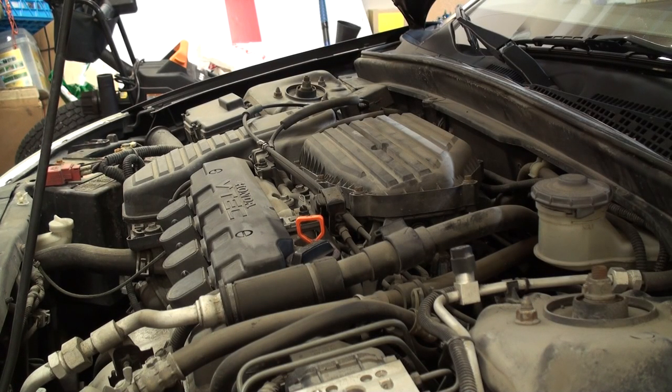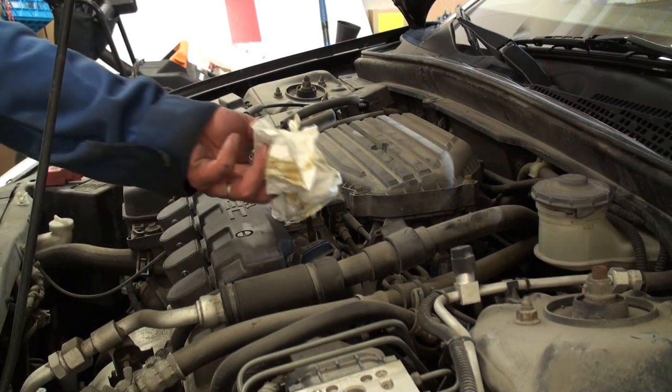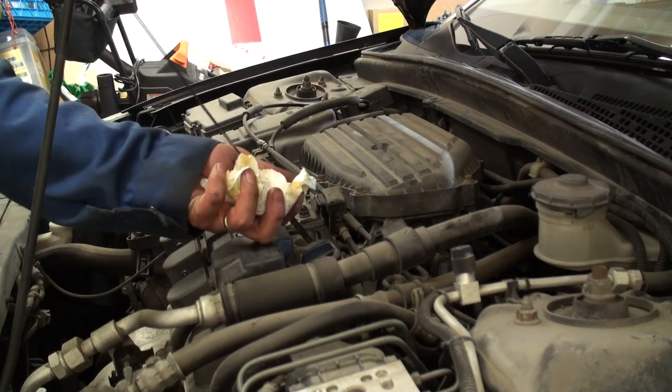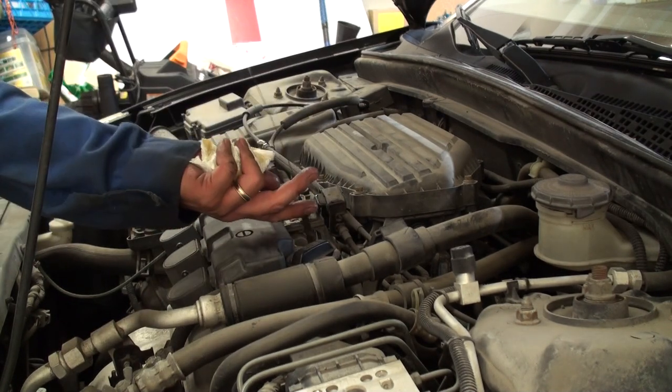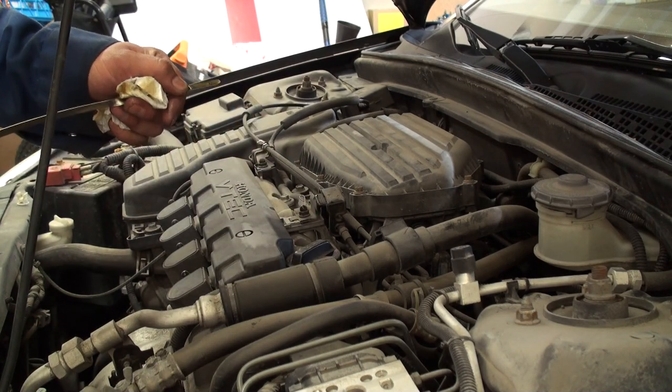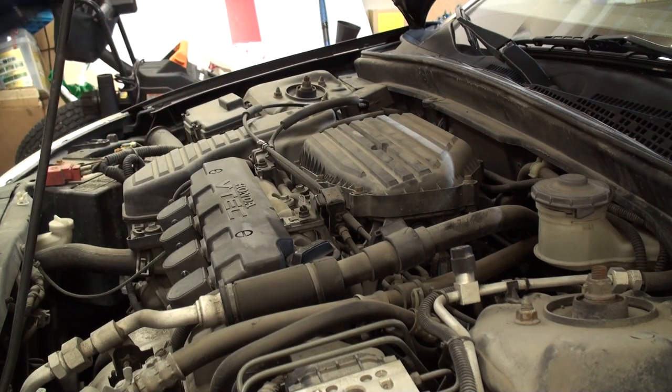Now that the engine has been run for about 5 minutes with no signs of leaks from the oil filter or drain plug area, I'm re-checking the fluid level. As you can tell from the dipstick, the oil level is just slightly above the upper dot, which means it's filled properly.